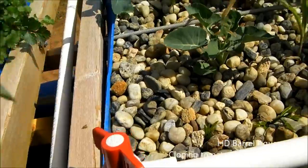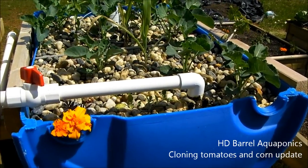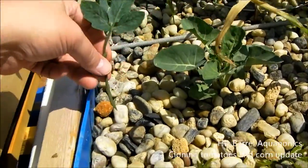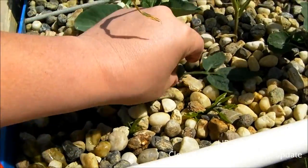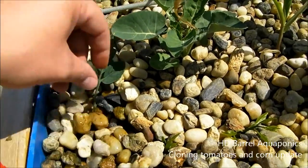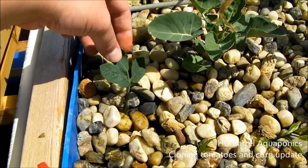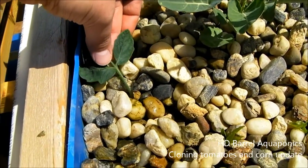What's cool about aquaponics cloning is I don't need any rooting agent — all I need is my system. The system will drain, supplying oxygen to the plants and their roots, and then fill, supplying nutrients to the plants and the roots. I'm just going to dig a little hole here, make sure that the angle is down into the water, and then just cover it back up. Every time this thing fills it gives my plant nutrients, and every time it drains it delivers oxygen to the plant. It'll probably look like it's dying for the next couple of days until it comes out of shock, but that's okay.